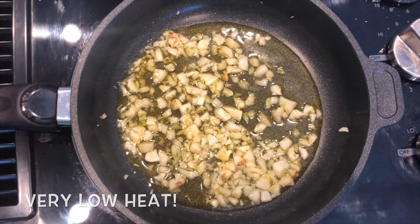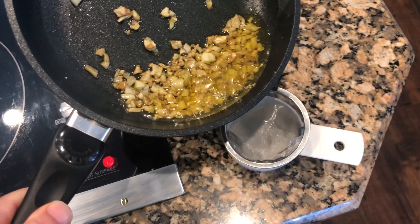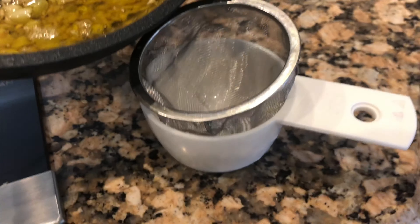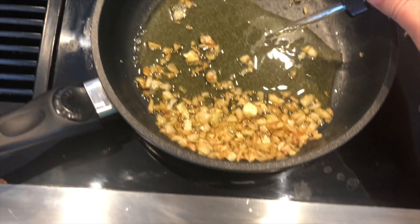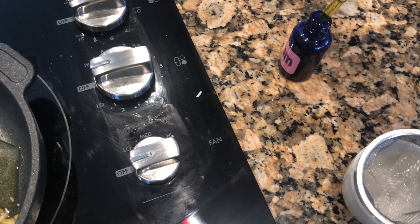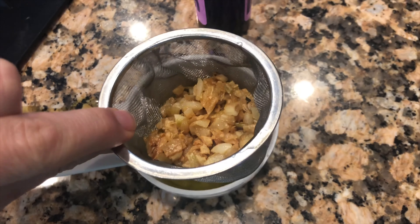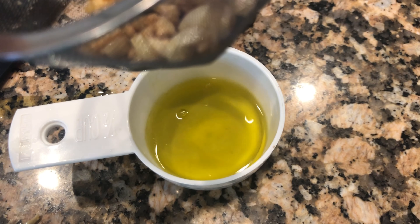I know you see a few brown pieces here, but that was just the color of the garlic when I peeled it. I'm going to strain this into a little mesh strainer over the measuring cup. If you don't have one, you can also tilt the pan and squeeze out all the oil as much as possible and put it into your container.